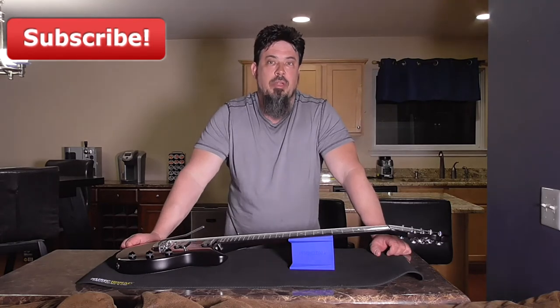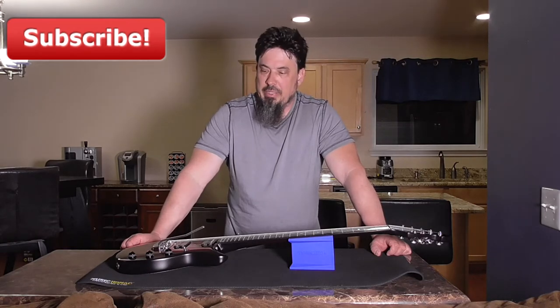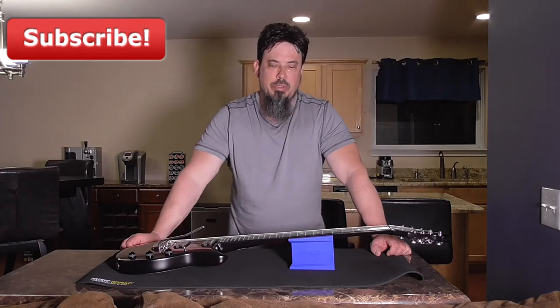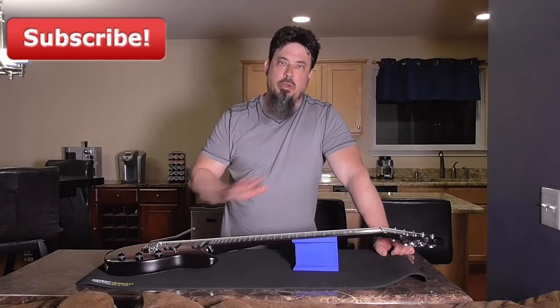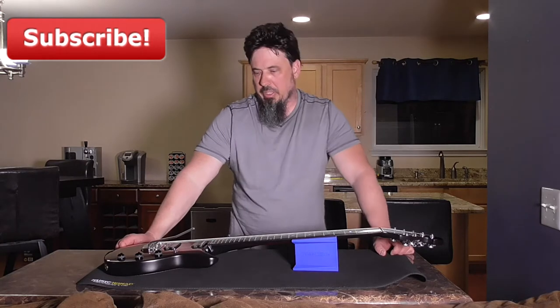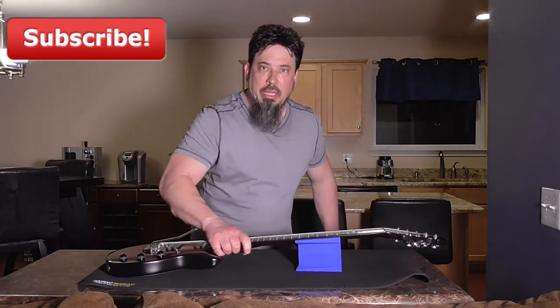Several months ago I found this product online and figured I'd give it a try. Over the last several months I have done many string changes and various other forms of guitar maintenance with this mat, and I absolutely love this thing. The mat is made out of a non-slip material that's biodegradable and there's no smell to it at all — no rubbery weird smell — and it basically keeps your guitar from sliding off the table.